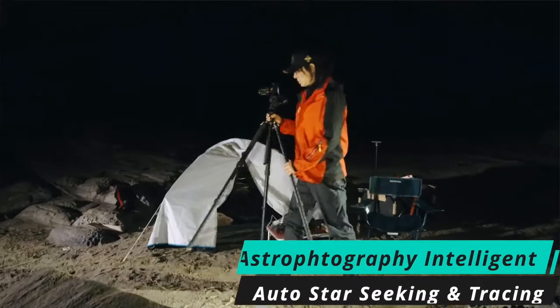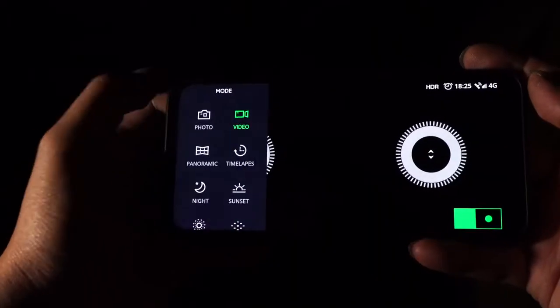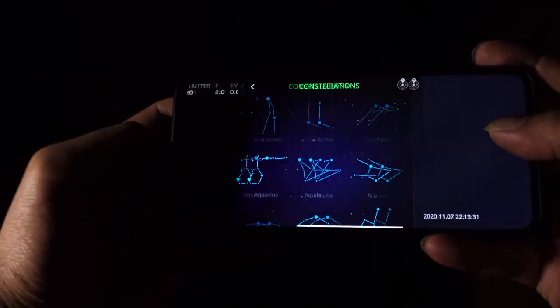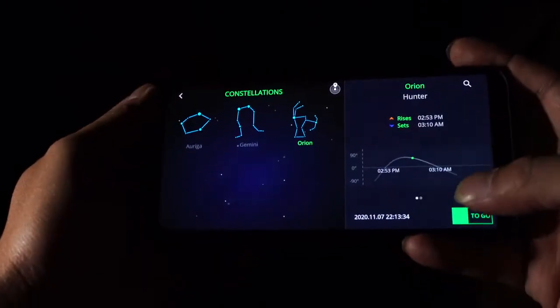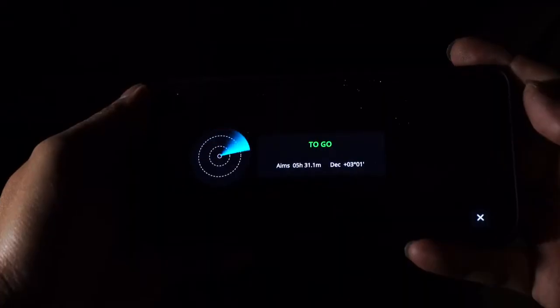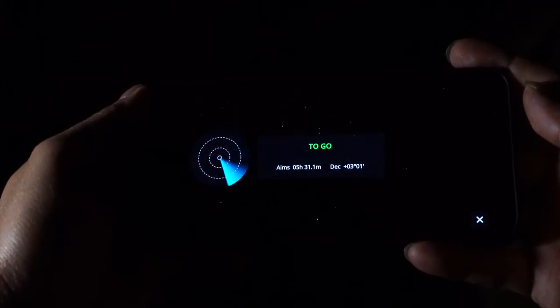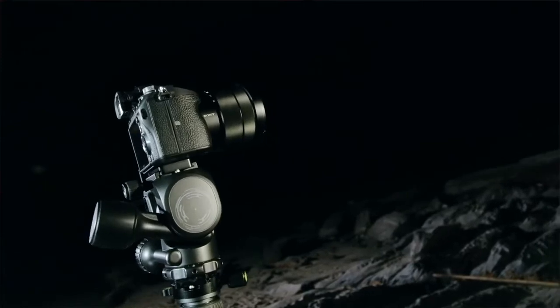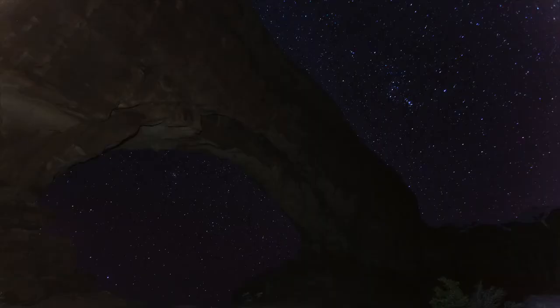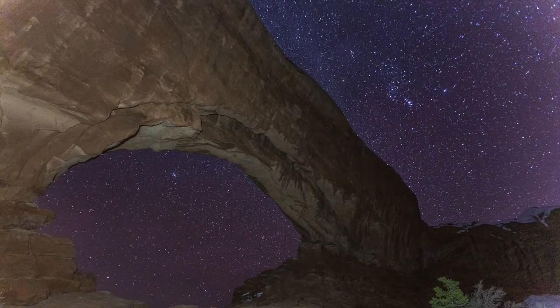Astrophotography can make for some of the best and most interesting photos, but they can be the most difficult to capture. With the built-in GPS, compass, and gyroscope, Polaris is here to help. There is an interactive star database integrated into the Polaris app. After selecting the star or system you want to shoot, Polaris will calculate movement based on your location as well as the star's position. The head will rotate and automatically aim at the target star, and automatically track and move to counteract star trails. In addition, Polaris can take multiple exposures and automatically superimpose them to get a high-resolution, high-contrast starry sky photo.